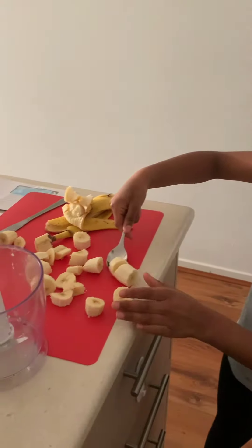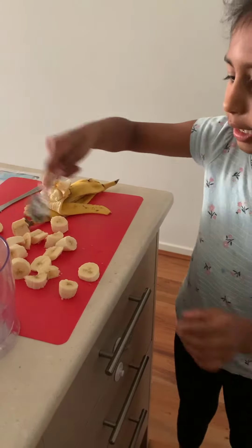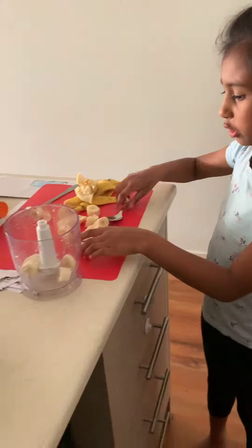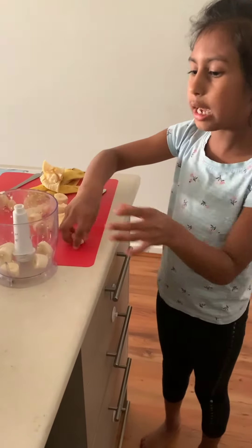Then you put the bananas into a blender — it can be whatever blender you want. But make sure that your mum and dad are doing it.